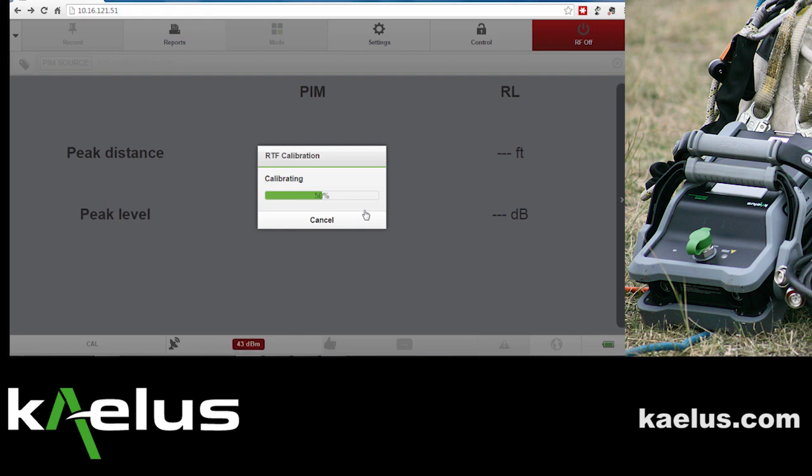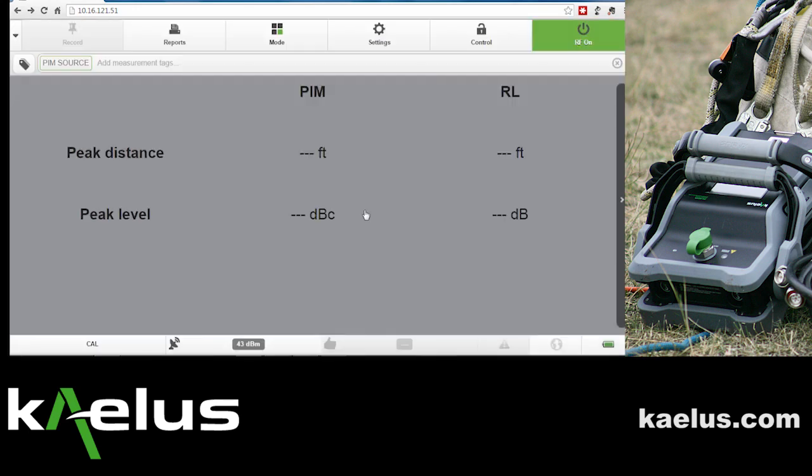The calibration process will begin. This calibration will be good for 12 hours, or should be redone any time that you remove yourself from a site or remove the RTF module and reinstall it.